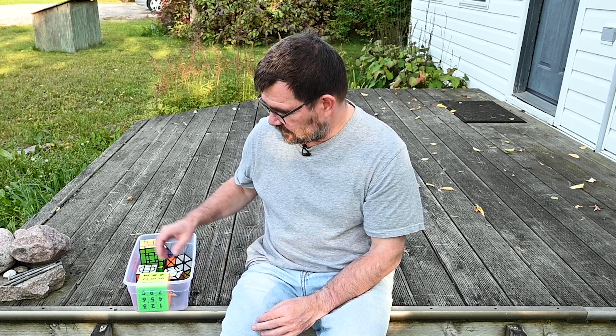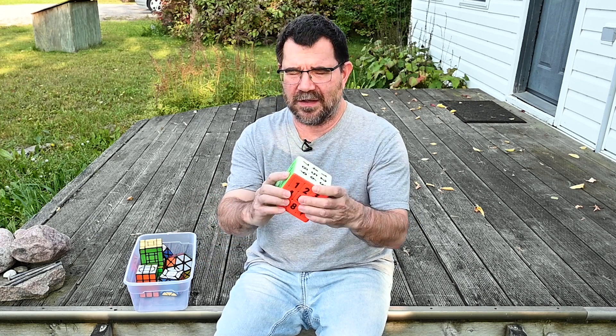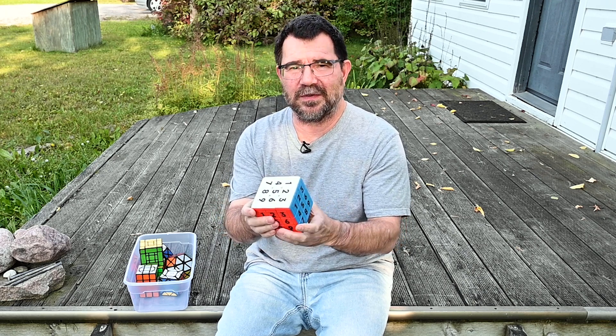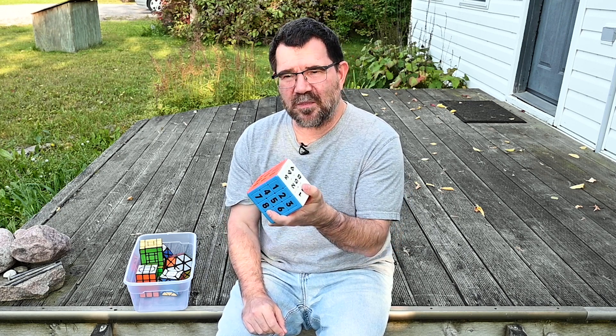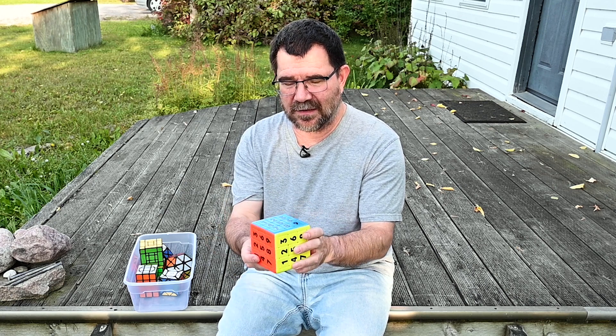So I did bring some puzzles. This magnetic — I think they're calling it a Sudoku cube. I've scrambled this, I've solved it. It's really fantastic. I really enjoyed solving this puzzle. It's a little harder than I expected in places, and actually not too bad overall.